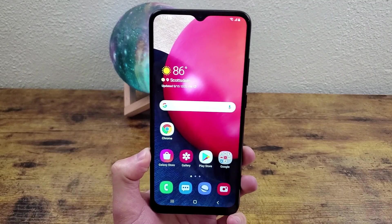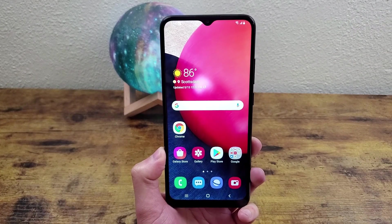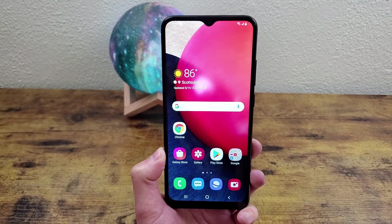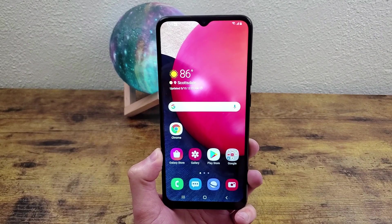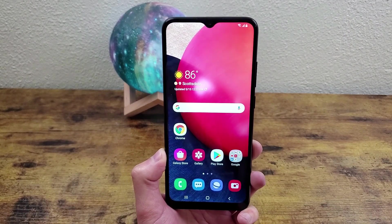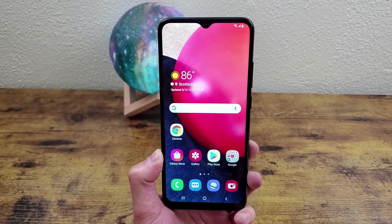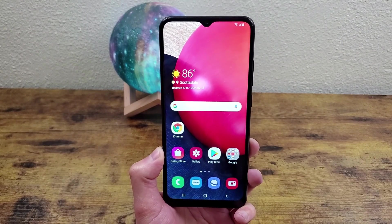What's up guys, Kalipas Tech here coming back at you with another video. In this video, I'm going to be giving you a real quick tutorial on how to take a screenshot with the Samsung Galaxy A02s. Taking a screenshot is a pretty basic function, but there's still a fair amount of people who are new to the smartphone world and might not be too familiar with how to use it. And since every phone has its own little ways to do things, I'm going to show you exactly how to do it on this phone. So let's get into it.